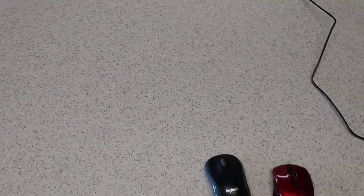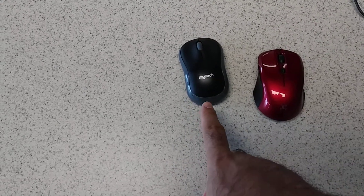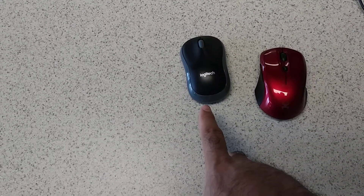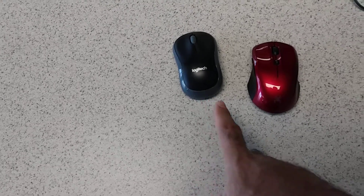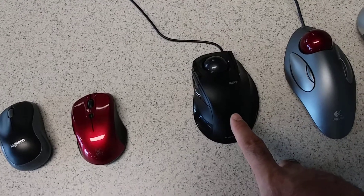Pardon me, I'm just getting over a cold — that's why I'm talking like this. This mouse is okay on the fly for basic office use, not designed for gaming. The previous one could be used for light gaming.